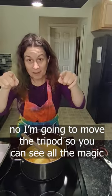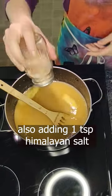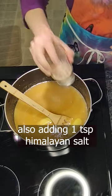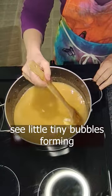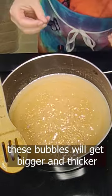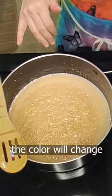I'm gonna move the tripod so that you can see what's going on in here. It's boiling right away. I'm also going to add about a teaspoon of Himalayan pink salt. That butter's almost all melted. When you're making fudge, you always want to scrape the sides. You can see little bubbles starting to come up — these bubbles are going to get bigger and thicker. It will go more slowly and you'll see it start to caramelize; the color will change.